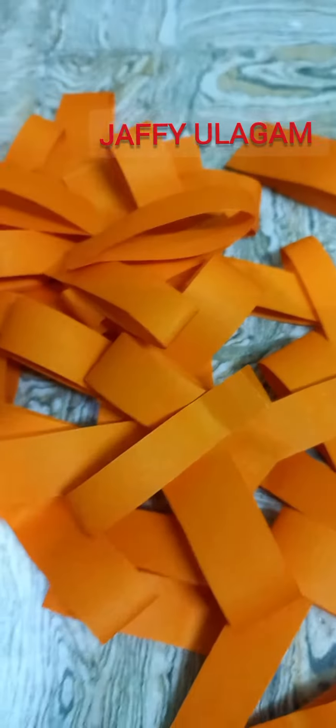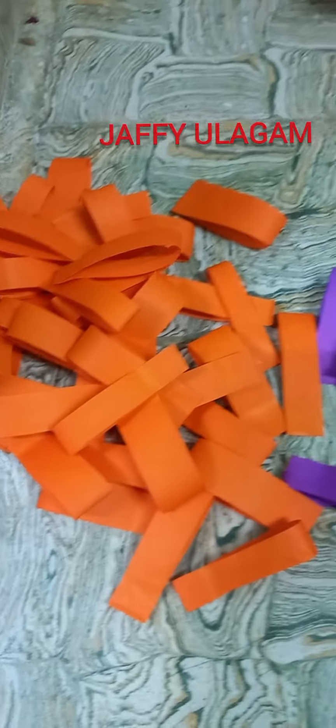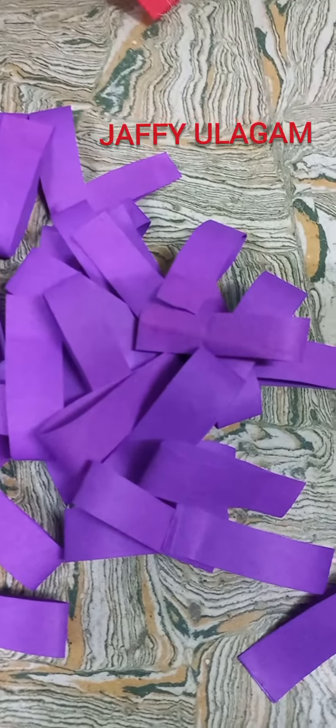Hello friends! Welcome to Jaffy Ulagam. In this video, it's called Walk and Crafted Kit. You can use color paper to make one more. Terry Pakupuru.